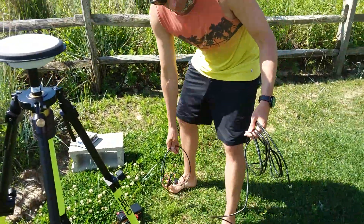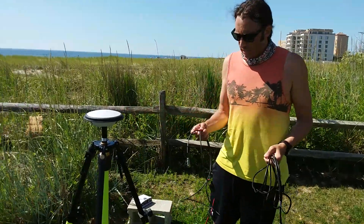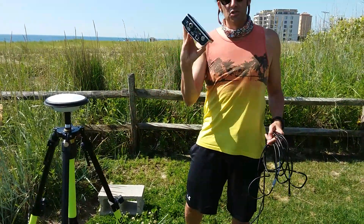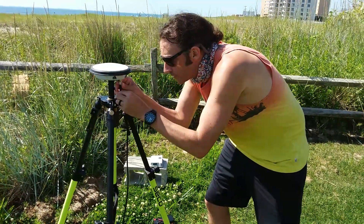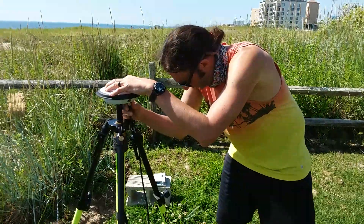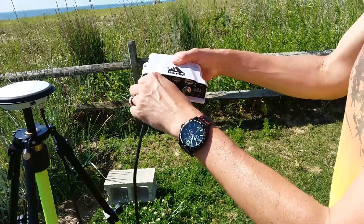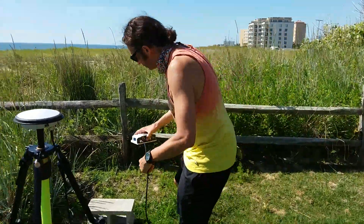We have two cords that come with this: a coaxial cable, which is going to go into the antenna, and then another cord which is going to be the power cord that goes to our receiver — the receiver basically takes in the GPS information. As we set this up, the coaxial cable goes in; make sure it's snug but not terribly tight. Then connect it in the back to the box with the single prong, and now you've basically connected the antenna to the receiver — we just have to get it powered.